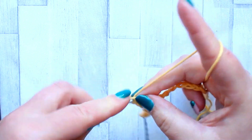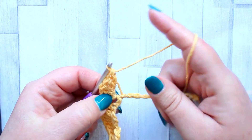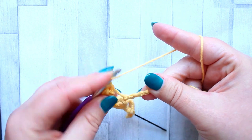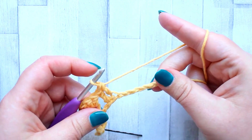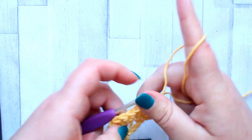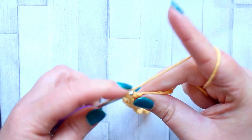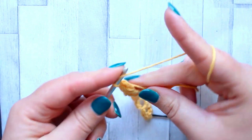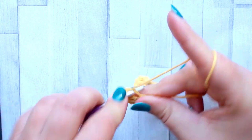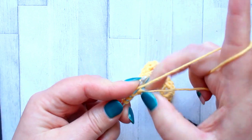You skip two stitches, make five double crochet all in the next stitch, skip two stitches, and then make a double crochet in each of the next two stitches, and you repeat that all the way across the row. After that shell, skip the next two stitches and make a double crochet in each of the next two. Repeat that across the row — skip two stitches, make five double crochet all in the next stitch, skip two, make a double crochet in each of the last two stitches.